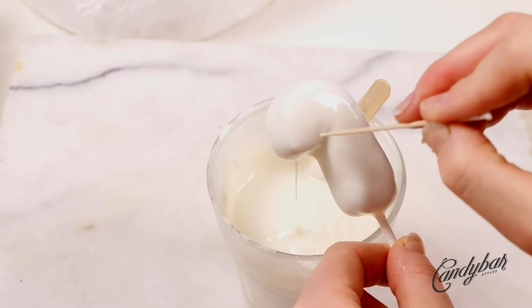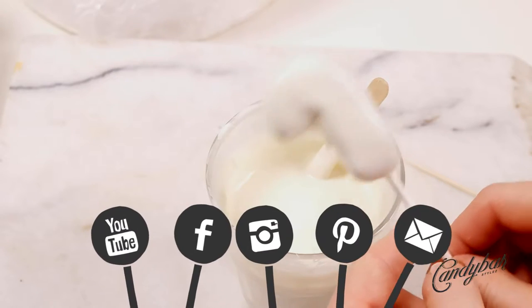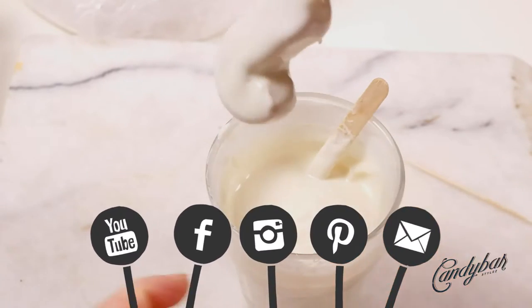If you don't want to miss out on any other videos that I post on a weekly basis, click that subscribe button and notification bell as well, or stay in touch on Facebook, Instagram, and Pinterest.